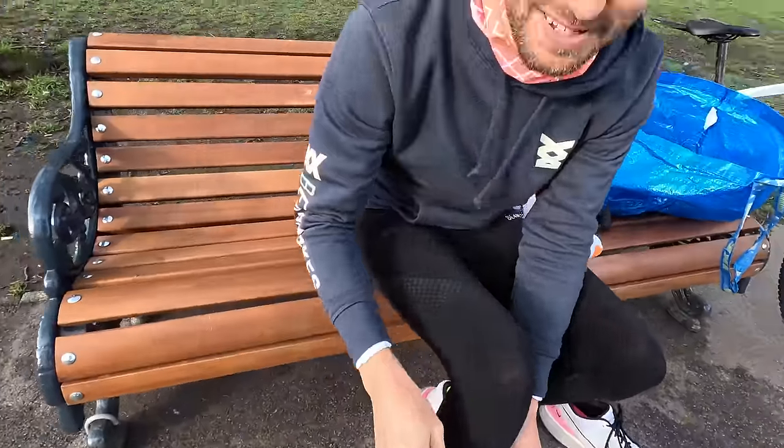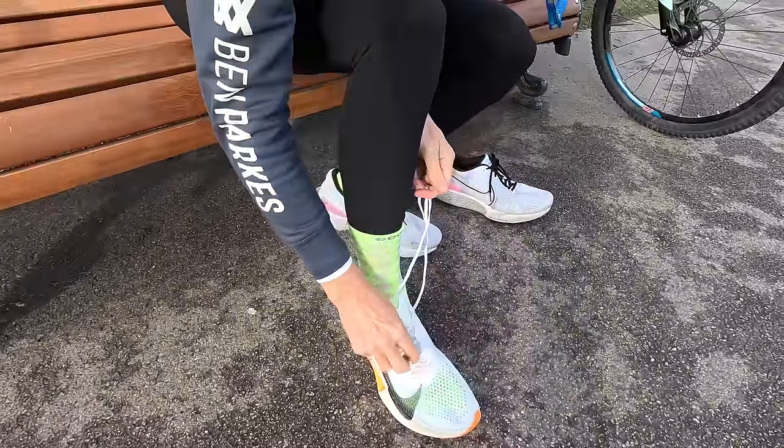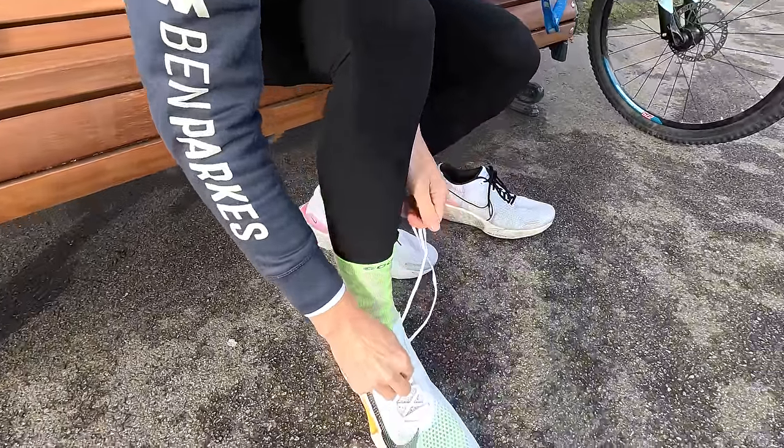You can really see through that mesh — I put my brightest socks on and you can see just how much extra mesh there is in this upper. There's so much more breathability compared to before.